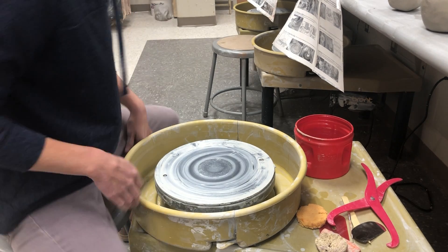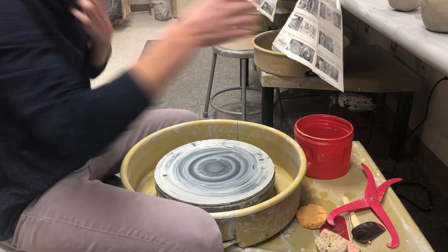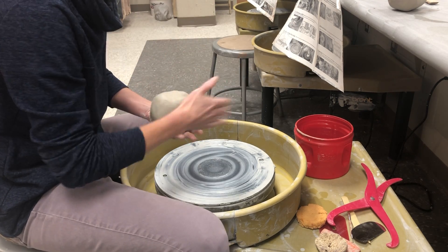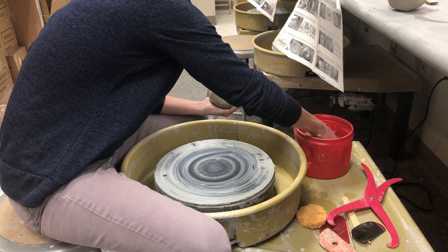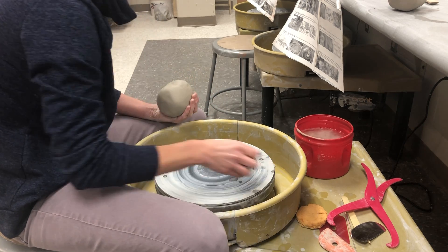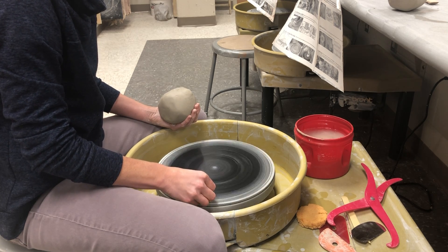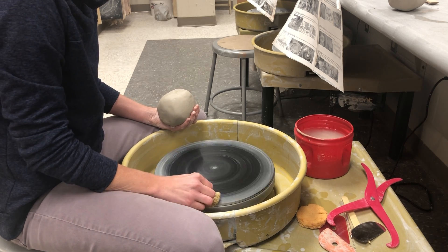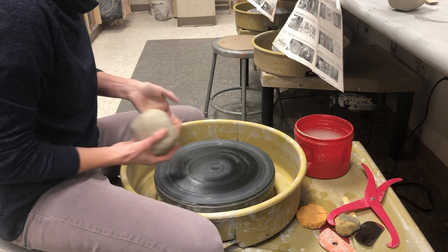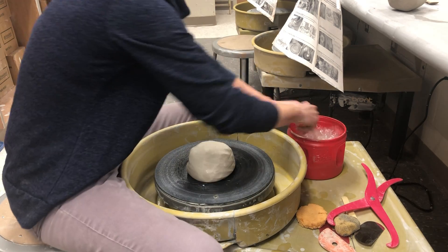Today I'm going to be showing you guys how to make a canopic jar and a canopic lid. I have about two and a half pounds of clay here — you can get more if you want, or if you have challenges centering. This is definitely going to make, I'd say, a five to six inch tall jar.